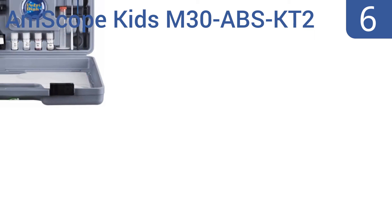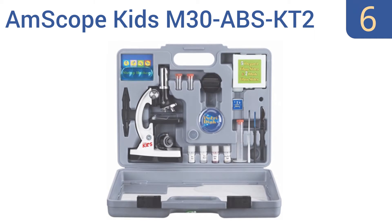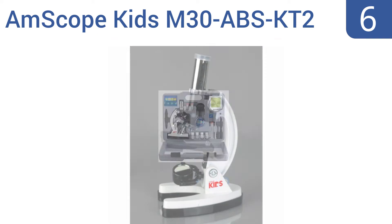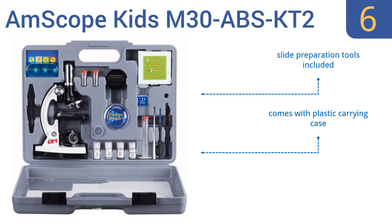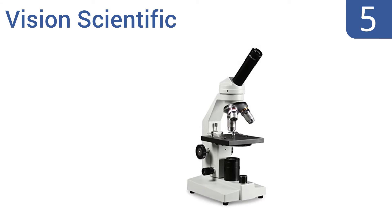Starting off our list at number six, the AmScope Kids M30 ABS KT2 kit comes with a microscope that's decidedly not professional grade, but is a potent tool for encouraging an interest in science and nature. It's not the most durable unit ever made, but it does offer impressive 1200x magnification power. It includes slide preparation tools and a plastic carrying case; however, it is hard to achieve a clear focus.